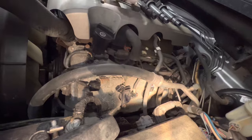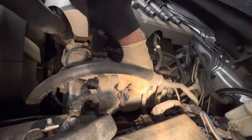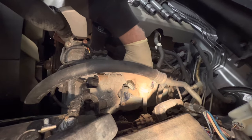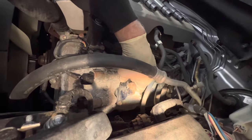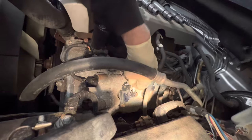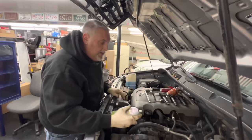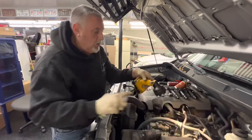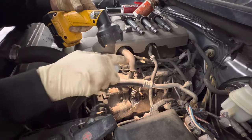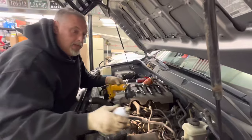We inspect the connector here to make sure we don't have any corrosion — the pins are nice and clean and tight. I don't feel the need to put dielectric grease in there right now. We put it on and heard a click. When we're done, we take the silicone spray and go over all of the plug wires and give the coil a little spray along with the cap. After we get them all done, we do the same procedure to all of them.